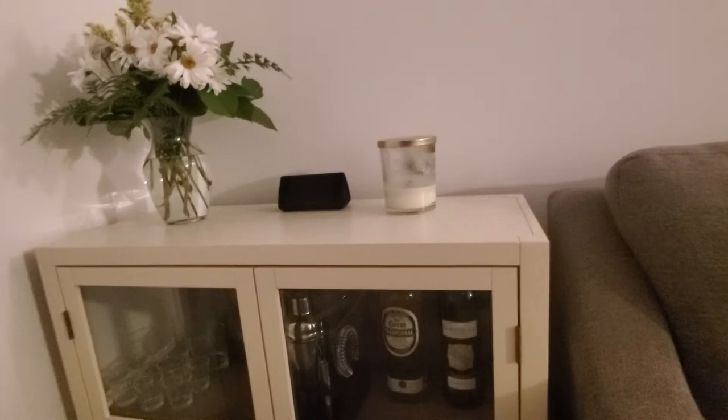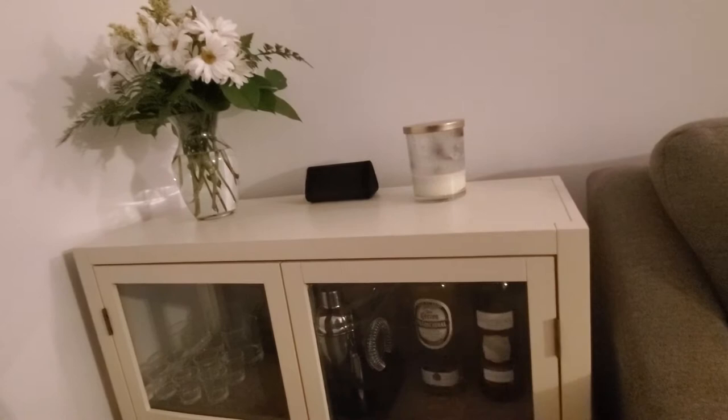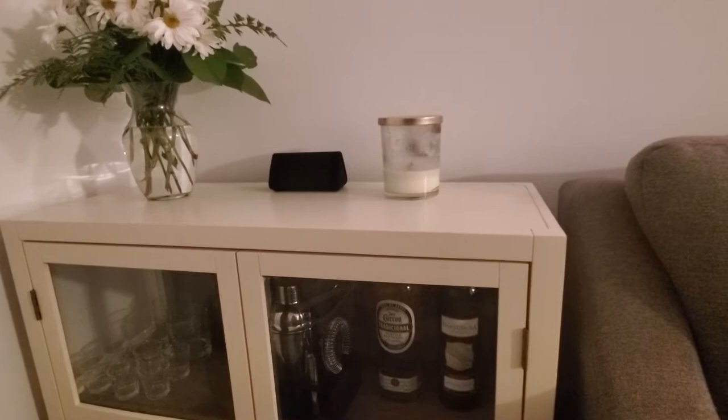Now the bar itself I got from Target. It is part of their Threshold line. I'm going to be honest with y'all — usually the only thing on here is the speaker, which I got from Amazon. The flowers were a gift from my fiancé. And then the candles are just something we had around the house; I wanted to make it look cute for the video. But usually it's just the speaker up here.